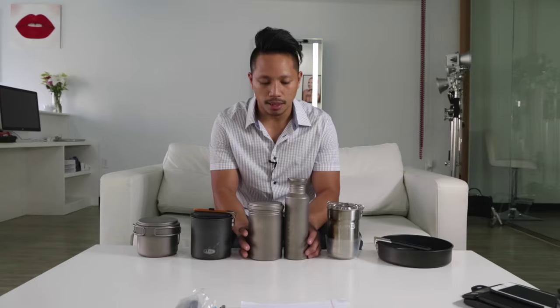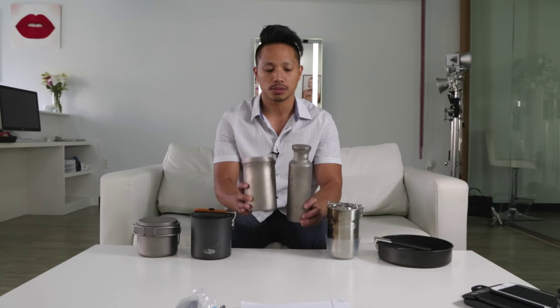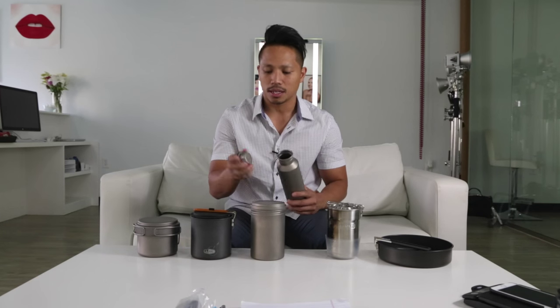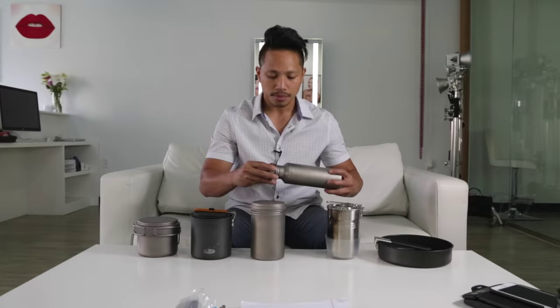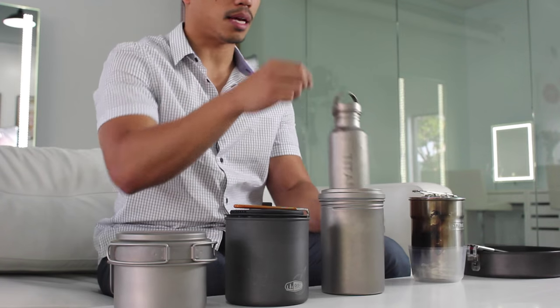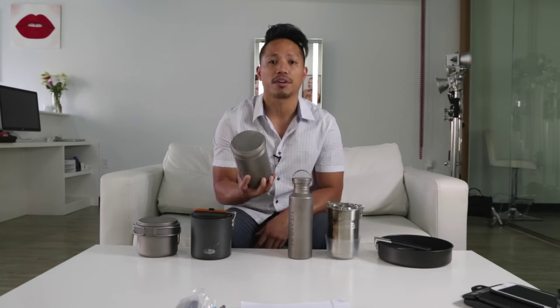The next kit is a two-piece from Vargo Titanium. This water bottle weighs 3.9 ounces and costs $85 — it's waterproof with a titanium top. The other piece is the BOT — B-O-T — half bottle, half cooking pot. Total weight on the BOT is 4.5 ounces, and the cost is $100, from vargooutdoors.com.